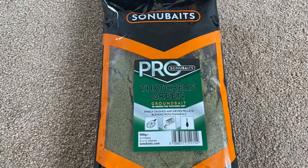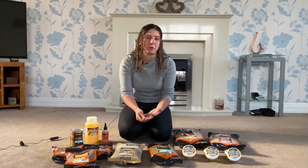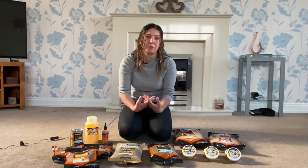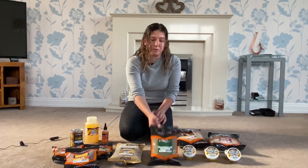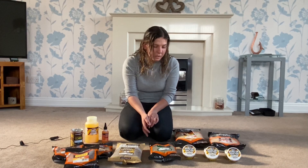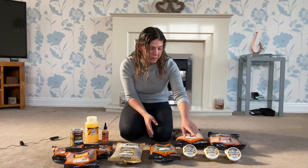Moving on from that, we've got the Thatcher's Green. As you've probably seen, Sonu Baits brought out the original Thatcher's recipe last year — a very popular recipe. We saw loads of Thatcher's original and Thatcher's Dart, and I used loads myself and caught a lot of fish on it. But some people like the green, so they've listened and brought out a green version, which I'm guessing will be a popular one.